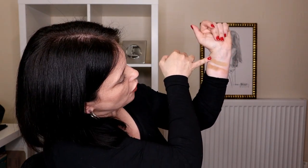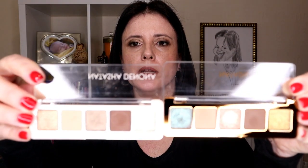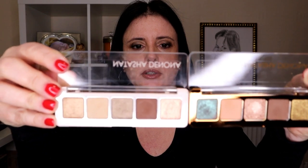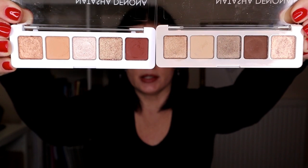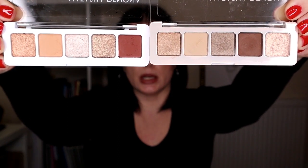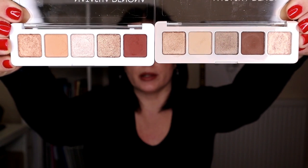Comparing it with the Mini Gold, the only shade that I see as similar might be the transition shade. This is very badly swatched but I think you will be able to see — this one is from the Mini Glam and this one is from the Mini Gold. As you can see they are different. And finally comparing it with the Mini Star, they are very different, and the brown from the Mini Star is lighter than the brown from the Mini Glam. And here you can see the Mini Nude side by side with the Mini Glam, and we can clearly see that the Mini Nude is much warmer than the Mini Glam.